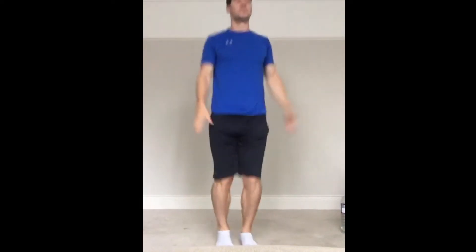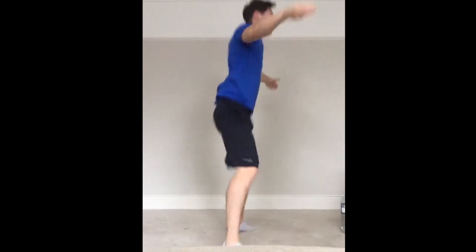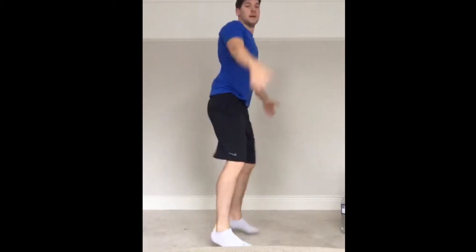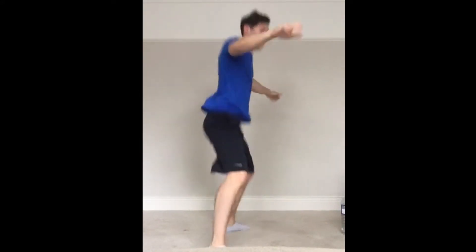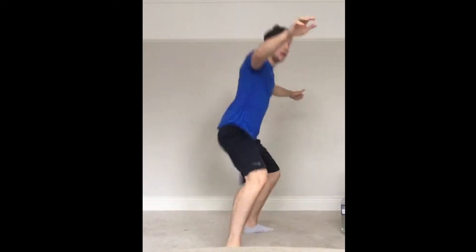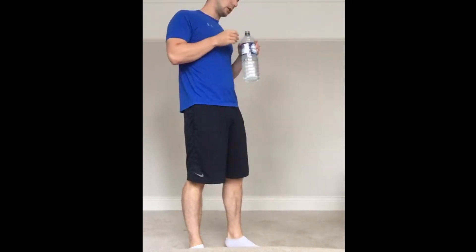Okay, straight to power jacks — a bit quicker this time. Down into your squat, feet together. 30 seconds, quick, quick, quicker. Halfway. Then grab a drink and we're going into our main circuit.